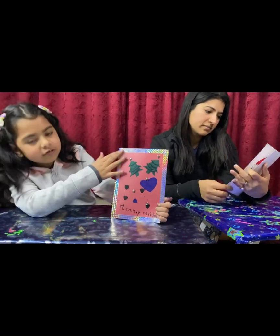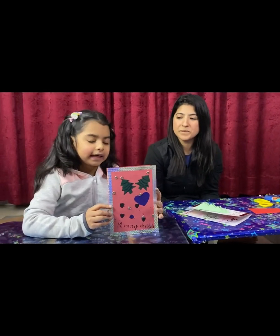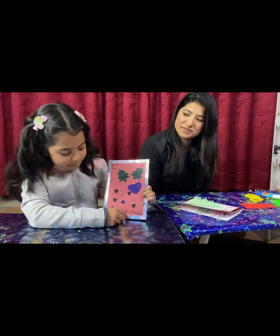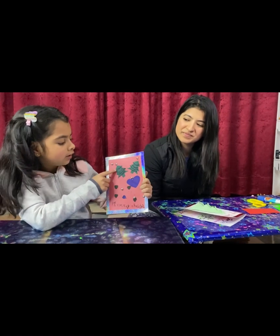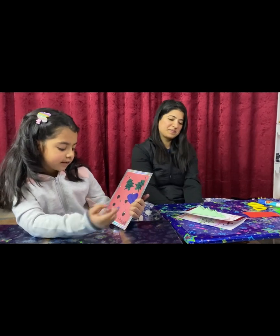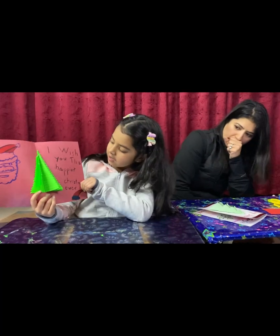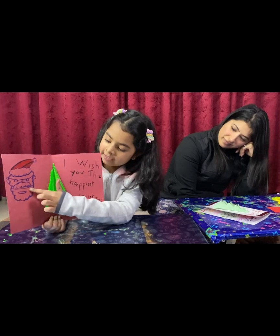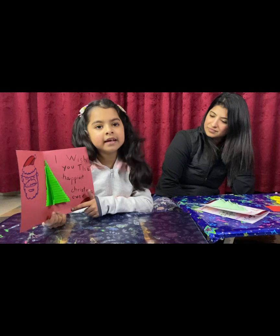This is my card — I made the outline on the outside, this is my Christmas tree. On the new one: Merry Christmas and I put some silver stars. Christmas tree is my heart and small hearts. Here I made the Christmas tree and Santa — it's a Christmas hat and here is a heart.